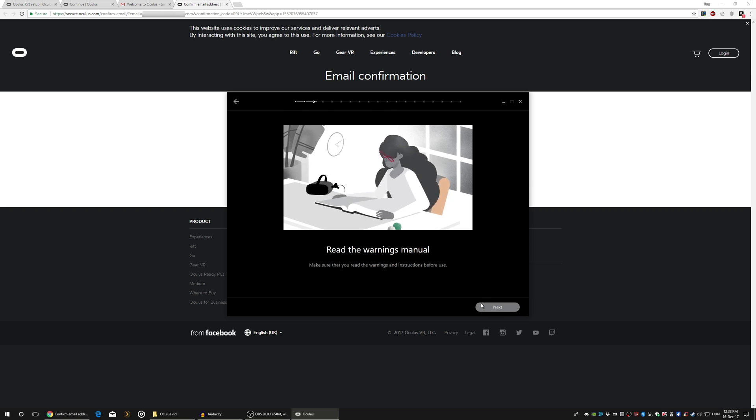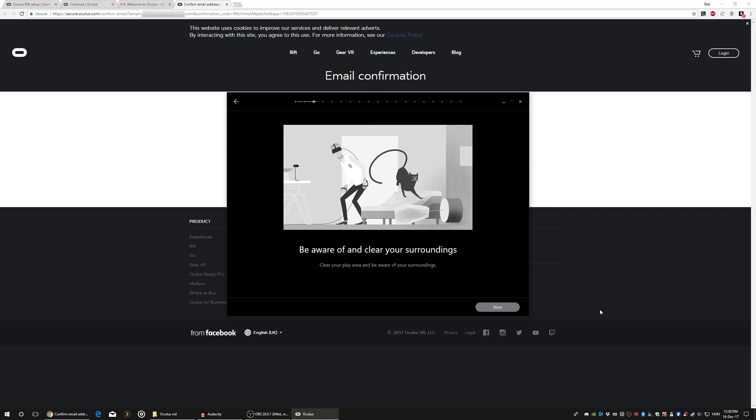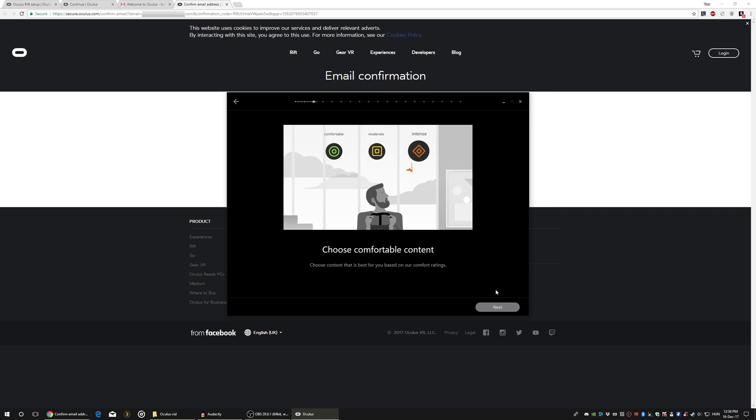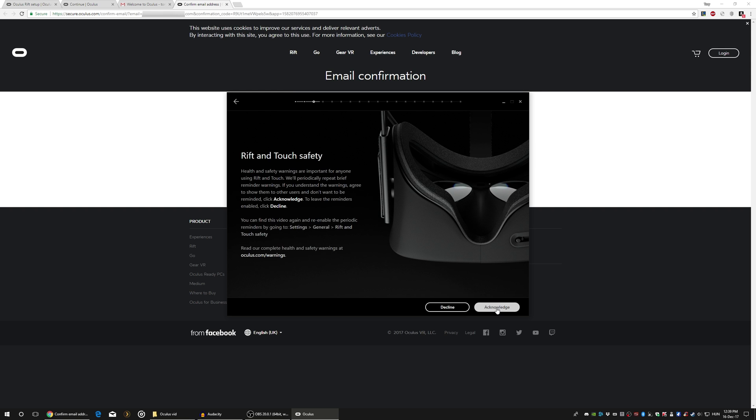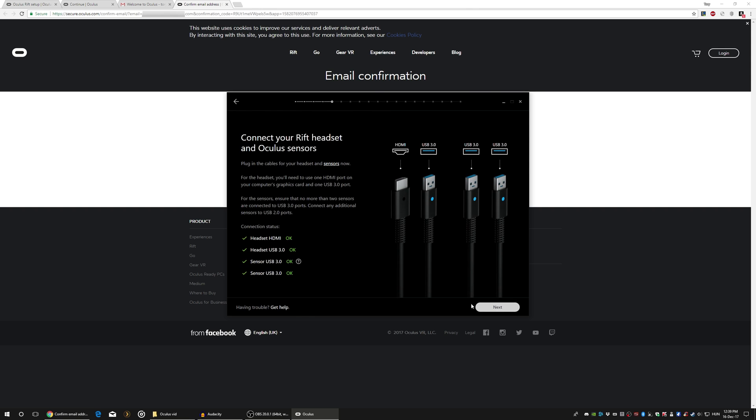There is a small video which basically tells you to read the manuals before use, beware of your surroundings, designed for age 13 plus, and so on. Interesting stuff. This part is about health and safety, of course. Acknowledge. Get to know your Rift — yes. Next, it's asking to connect everything to the PC and it looks like everything is okay for me.